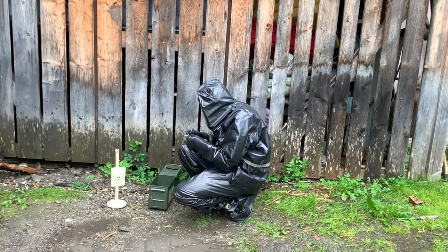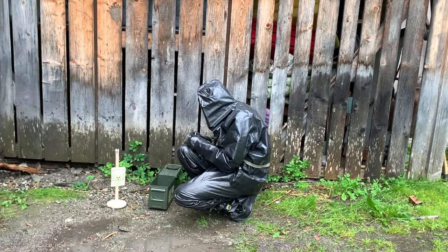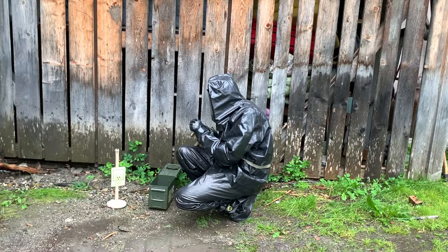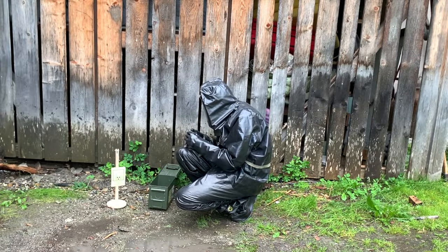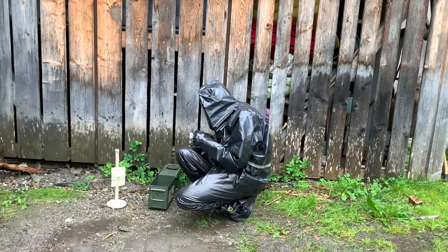As we can see, the operator is struggling to open up the ziplock bags for the samples with his thick rubber gloves. It's important for him to stay calm, but still get everything done in the shortest amount of time possible and leave the contaminated zone again.